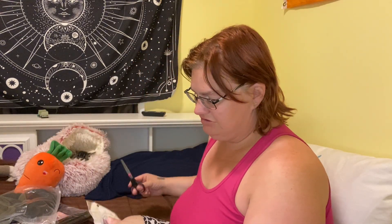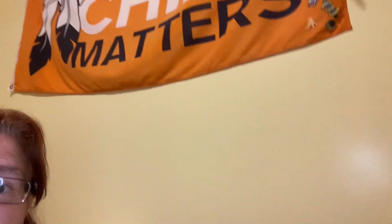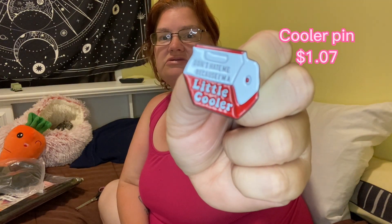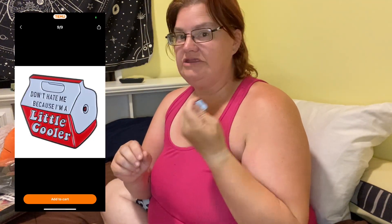So that's everything in that first bag, and the first thing on my list for package two is a pin — I just could not resist adding it to my pin collection. All my pins are on my flag up there. It's a little cooler pin and it says 'Don't Hate Me Because I'm a Little Cooler' — I thought that was so cute, so I had to get it for my collection.